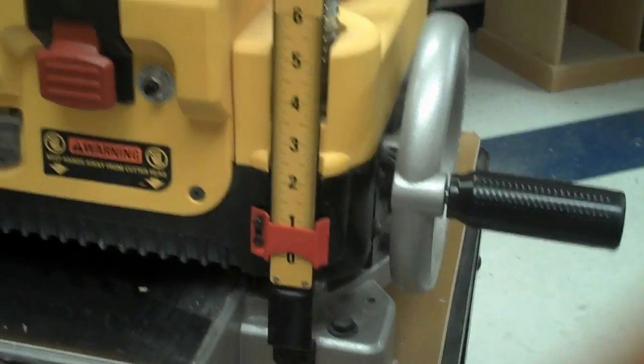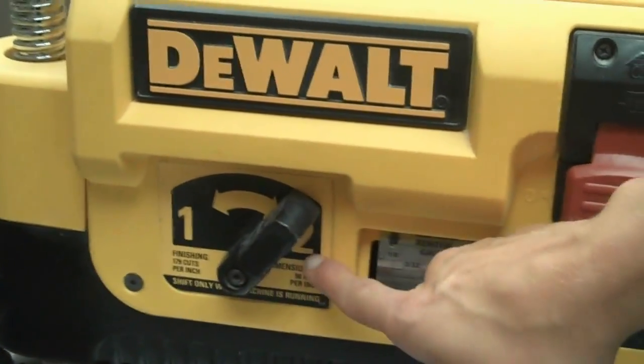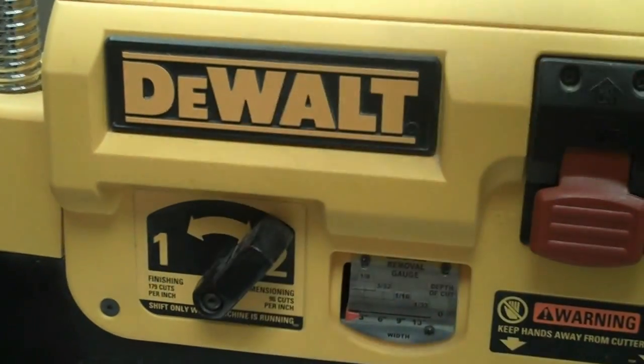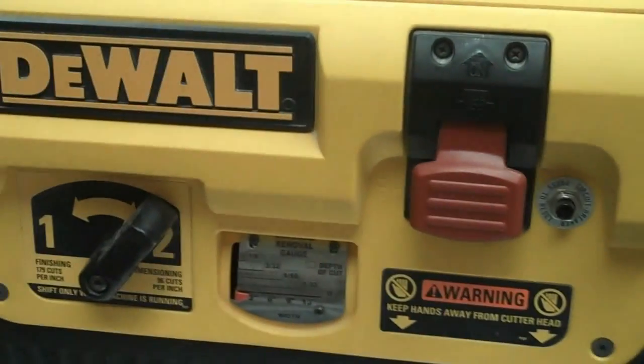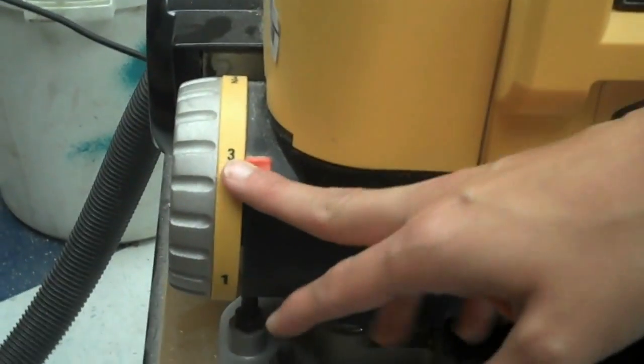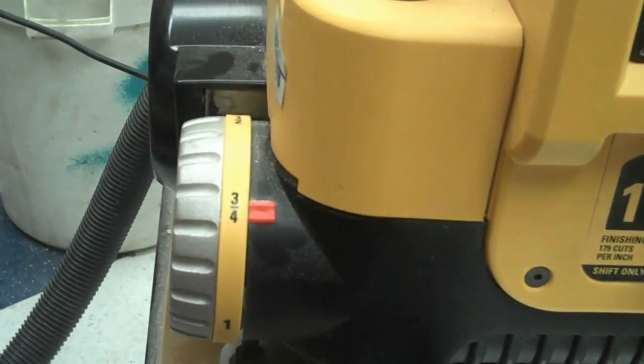Also check that it's on dimensioning cuts and not finishing cuts — it should be by the two. If you ever see it by the one, go ahead and turn the machine on first by pulling the on switch and then flipping it. Never flip this while the machine is off. Lastly, set your desired thickness, which is 3/4 inch. This will automatically stop the machine once it reaches 3/4 inch — that's called the stop.